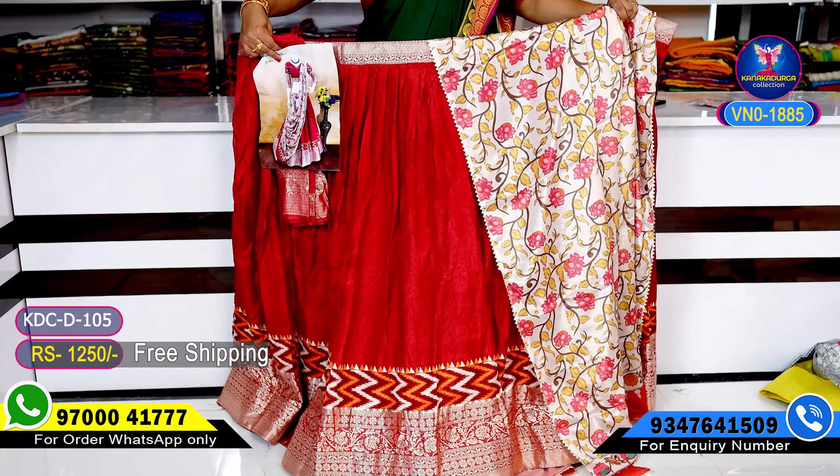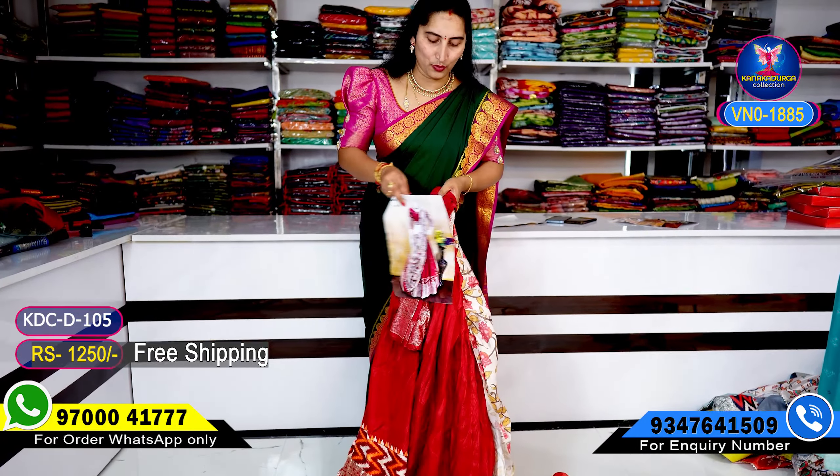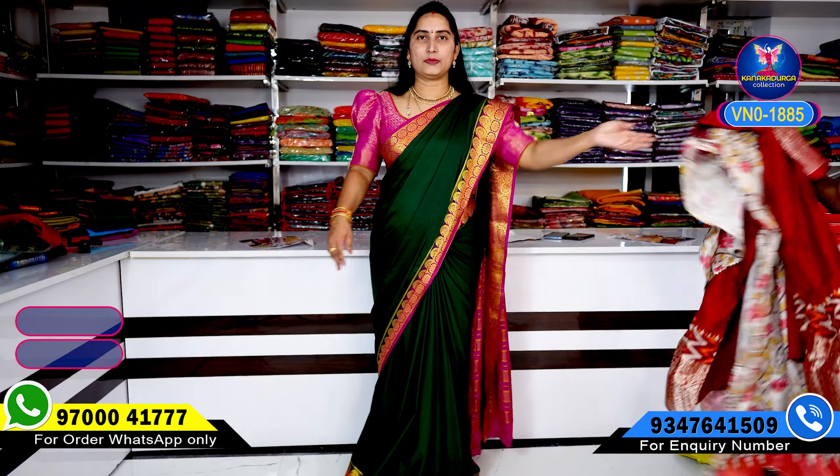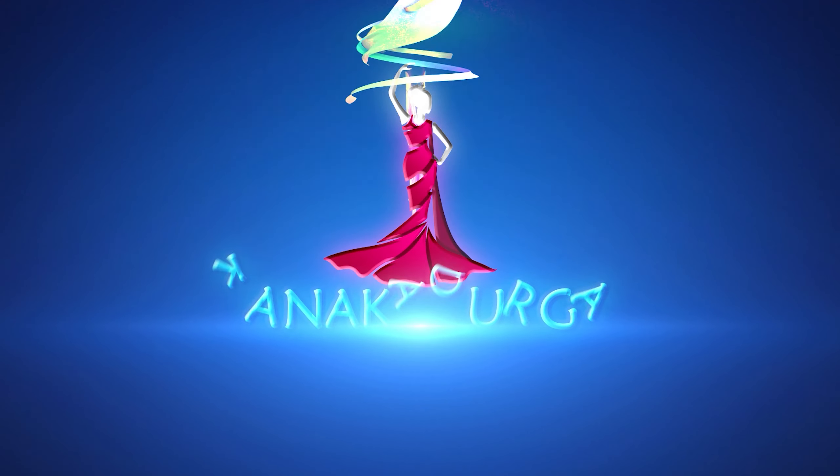Okay, you guys — just for 1250, free shipping. Thank you everyone. Bye. Thank you.